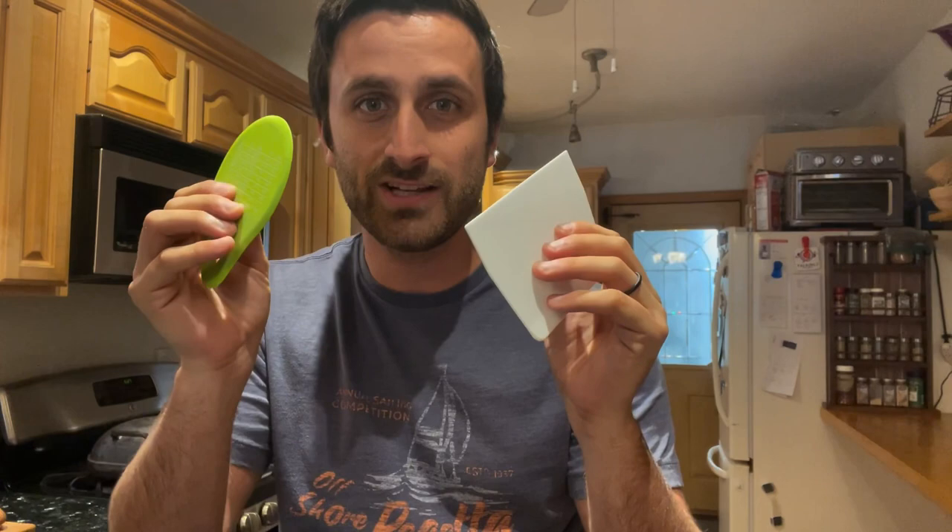So what are dough scrapers? Dough scrapers are usually made of plastic, and they have two characteristics: they're really firm, but they're also flexible — they're bendable. This one's pretty firm but it can bend pretty well, and this one is really firm but the edge just kind of bends a little bit. That's important because these are also known as bowl scrapers, and one of their main functions is cleaning out bowls. When you have a batter or some kind of dough in a bowl, you're able to clean out the bowl almost completely with one of these tools.